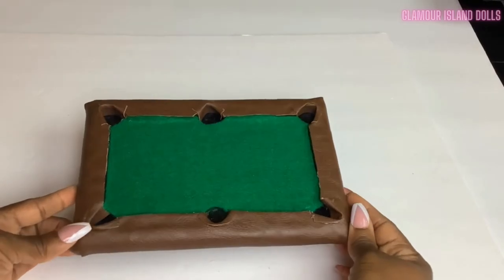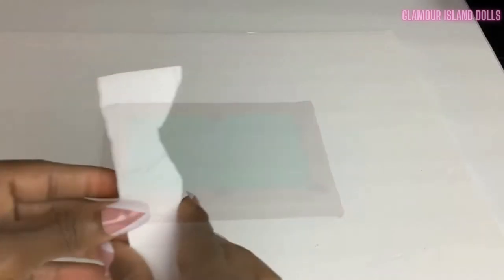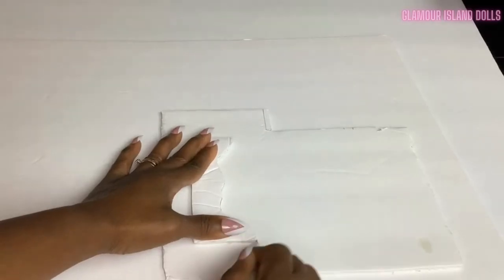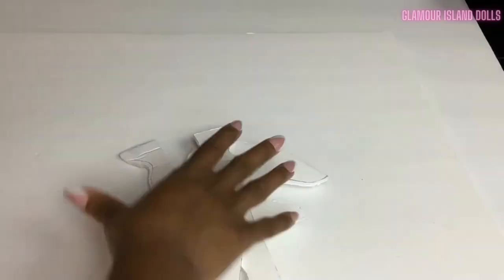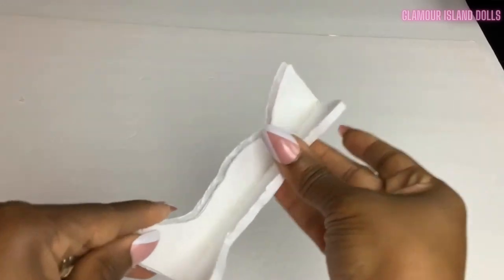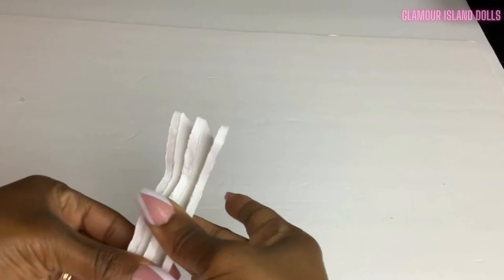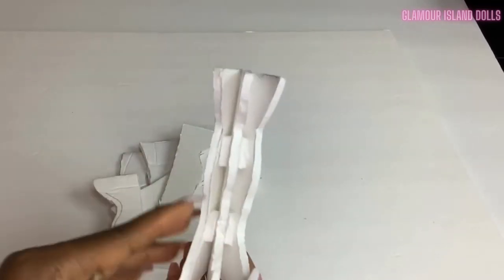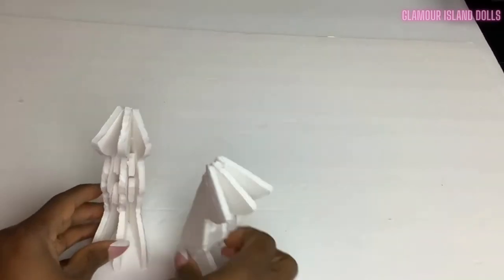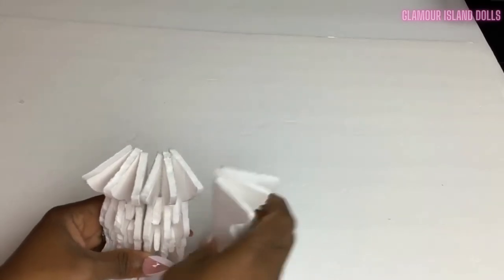Now that our tabletop is coming along, let's focus on the table legs. I am going for a very vintage look, so I created this template and traced it onto foam board. I made 12 pieces in total. To make each table leg, grab three pieces and glue them one by one. Then cut small foam board pieces to fit in between — this will help stabilize the table leg and prevent it from collapsing. I then repeated this process to make all four table legs.